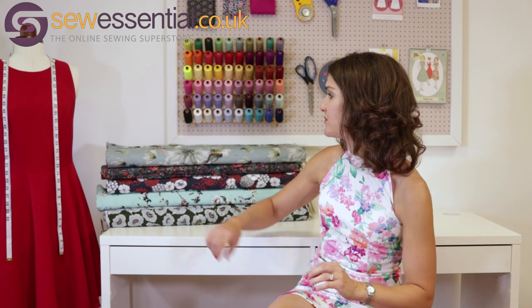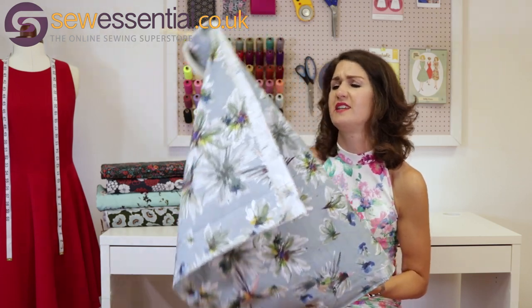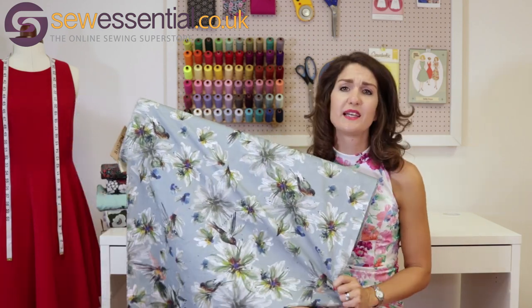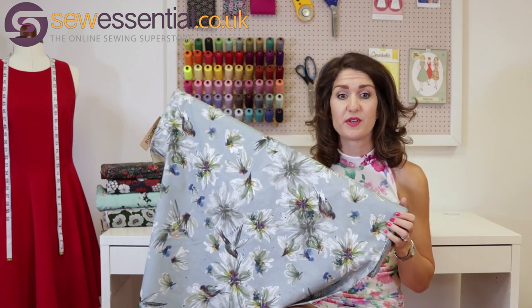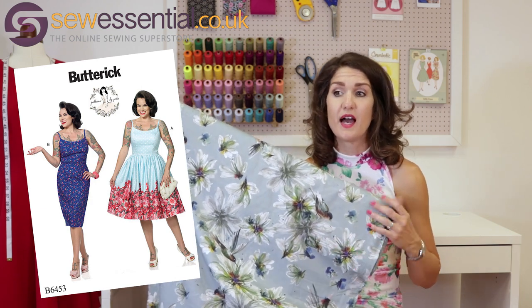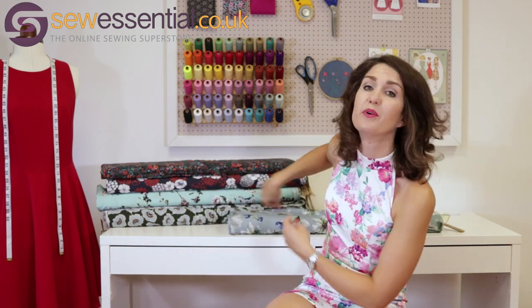Now for some beautiful cotton lawns — so lovely for summer. First up is this gorgeous hummingbird cotton lawn. The flowers, the birds, the colourway — it's just absolutely beautiful with a lovely drape. I think the Gertie B6453 sundress pattern would look really cute in this. It's been really popular this summer — a fitted bodice strappy sundress with the option for either a fitted or a full skirt, which ticks boxes for lots of different preferences.